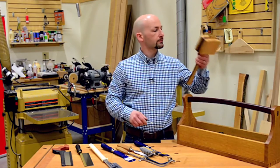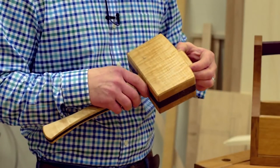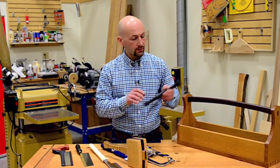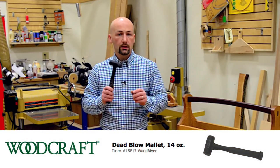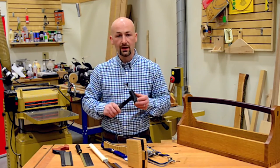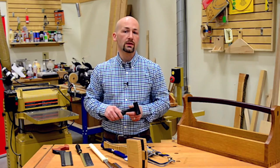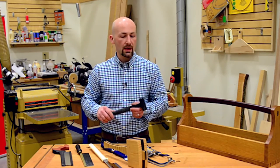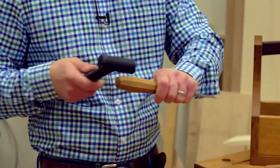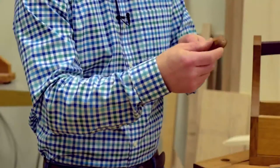Another tool we'll need for driving those chisels is a wooden mallet. This is one that we make in the classroom here at Woodcraft — any type of wooden mallet will do. We'll also need a dead blow mallet. This mallet is coated in rubber, and if you shake it, it sounds like a maraca — what's inside is grape shot, so when you tap down it doesn't bounce back. We'll be using them as we assemble our dovetail box, and they can also be used as an alternative to our wooden mallet for tapping chisels.